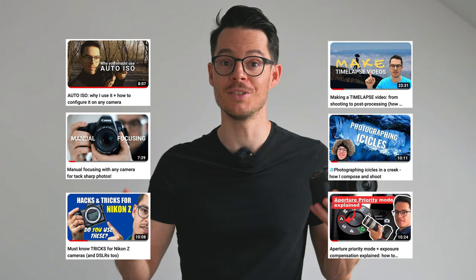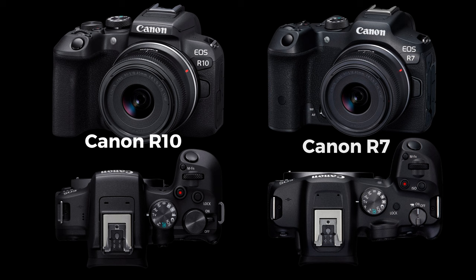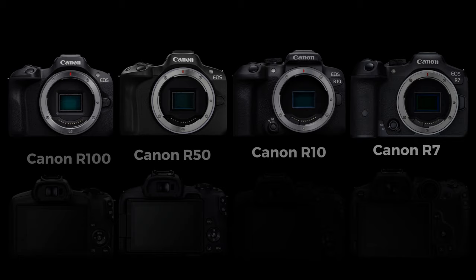My name is Miklos Meijer and my channel is all about photography, so if you'd like to take better photos this is the right place for you. Please hit the thumbs up and subscribe so you will not miss any of my new content. The Canon R10 was introduced together with the more professional R7 in 2022, and Canon positioned the R10 to be an entry-level camera, but since then the even cheaper R50 and R100 were also introduced.